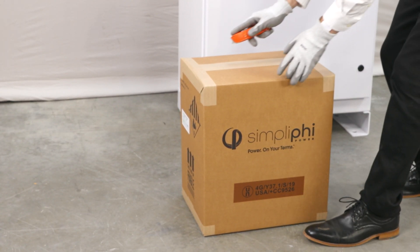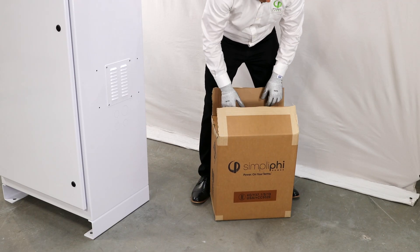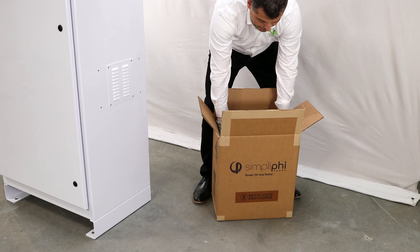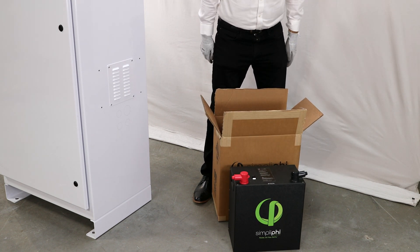Your batteries will ship separately from the BOSS-12 unit in individual boxes. Make sure to inspect the batteries for any damage that may have occurred from shipping. Unpack the individual batteries from the box. Remember to read the installation guide thoroughly before assembling your BOSS-12 unit.